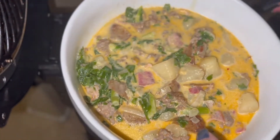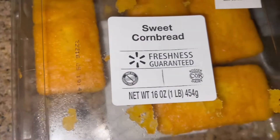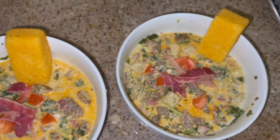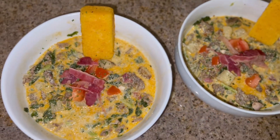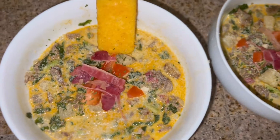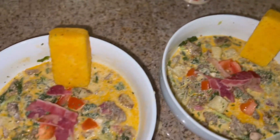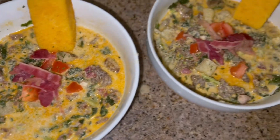I had some sweet cornbread I needed to use up, so I just put it in the oven to warm it up a little bit. And here it is all served up — I add a little parmesan, some cornbread, tomato, and bacon.